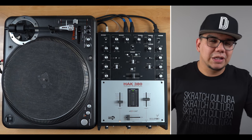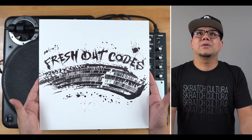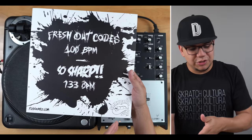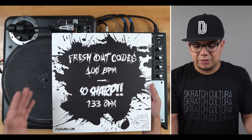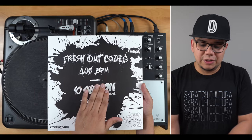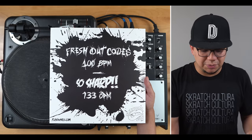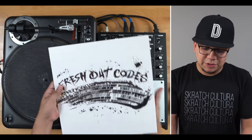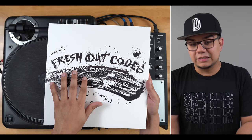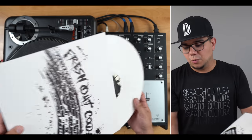On with the episode — as you already noticed in the title, today we're having a listen to Fresh Out Codes, a 12-inch record by the homies Flavor G's out of Spain. The Fresh Out Codes A-side is laid out at 100 BPM and the So Sharp side is ultra pitch at 133 BPM. I dig the artwork — I originally thought it was a tire mark but looking closer it's definitely the grooves of a record. This is on white vinyl.